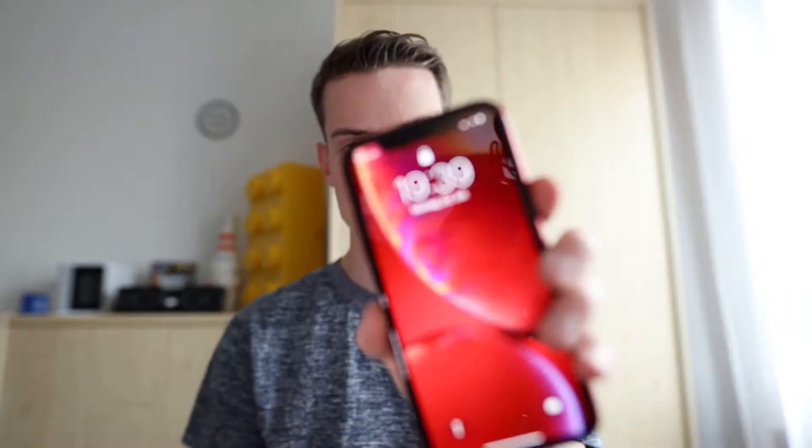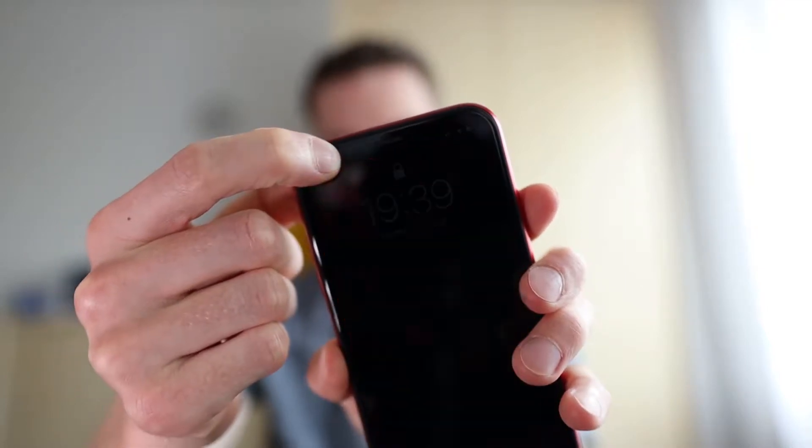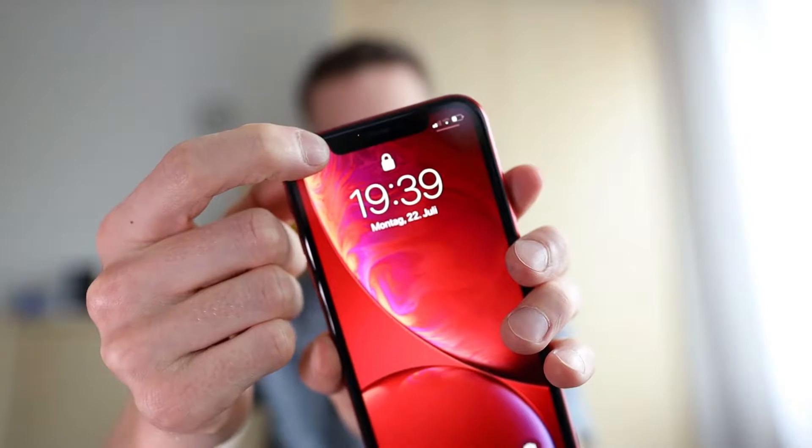Hello everybody! Today I want to show you why Apple Face ID works so great in low light conditions. Here in the notch is an infrared light, an infrared camera, and an infrared dot projector. But for us it's not visible.